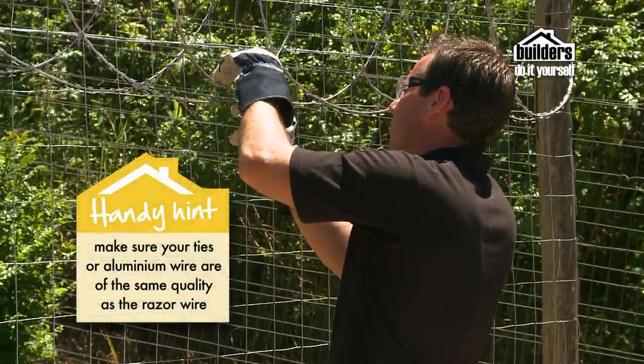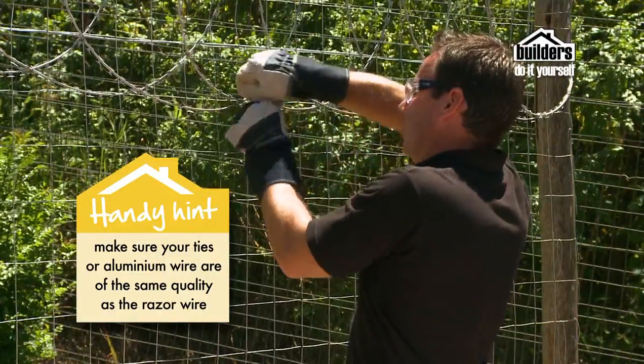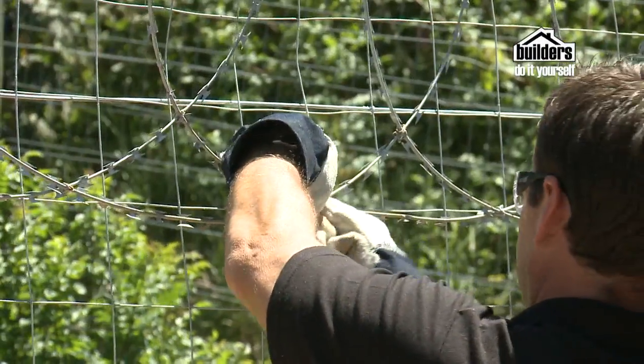Make sure that the ties that you use are of the same quality as the razor wire. The security it offers will only be as good as what is connecting it to your fence. Make sure that you use ties that won't rust or be affected by other weathering.